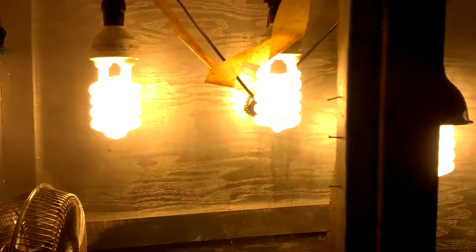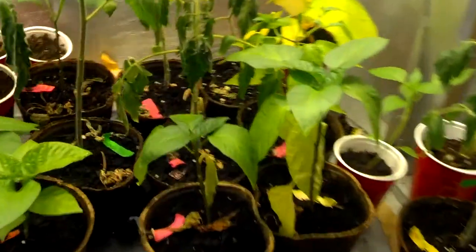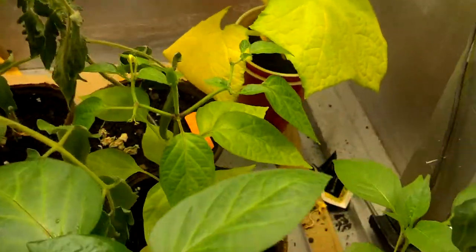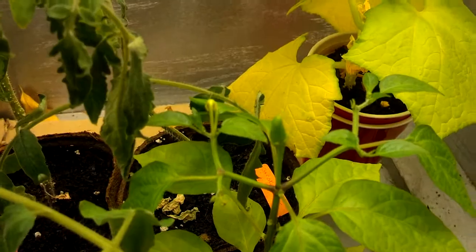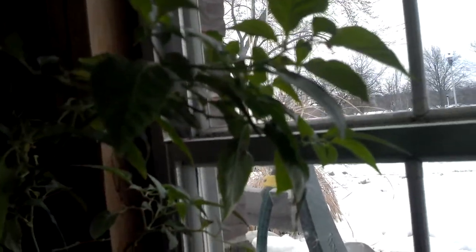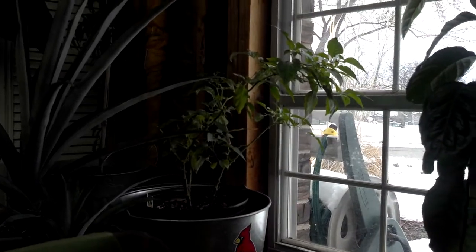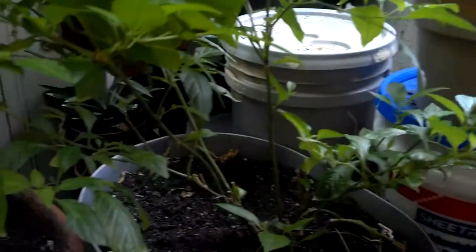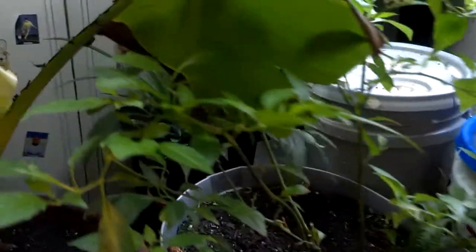That's it for that grow box — there's the light system right there. Here are a couple more peppers. This one is about six inches tall and it's already flowering. In a 50-degree basement I have a habanero pepper by a very cold window — it's interesting. Here's the ghost pepper from last year and it's starting to flower as well.